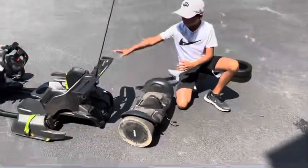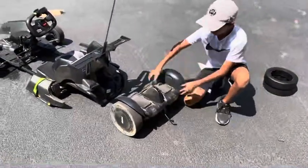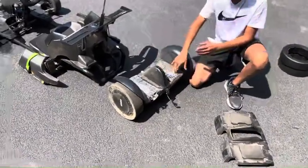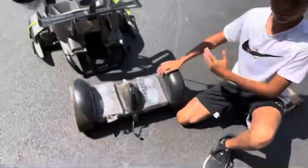We took the go-kart off the hoverboard. Now you want to remove this piece so you can clean it, and then you also want to remove these so we can clean them. So now let's clean it.